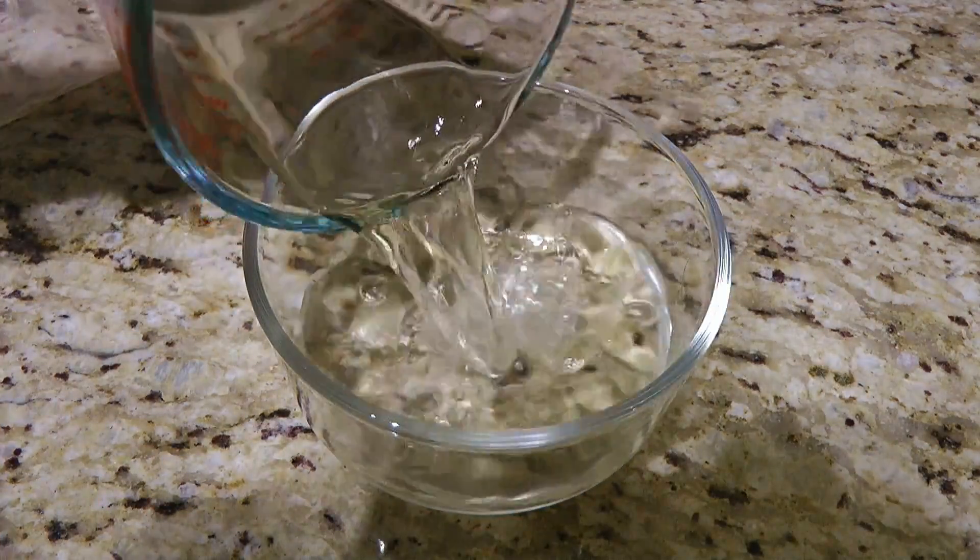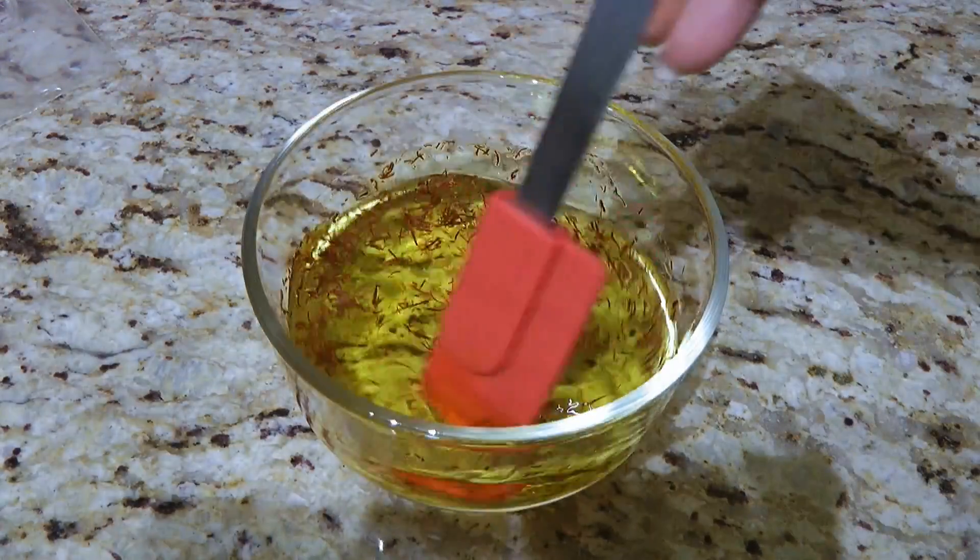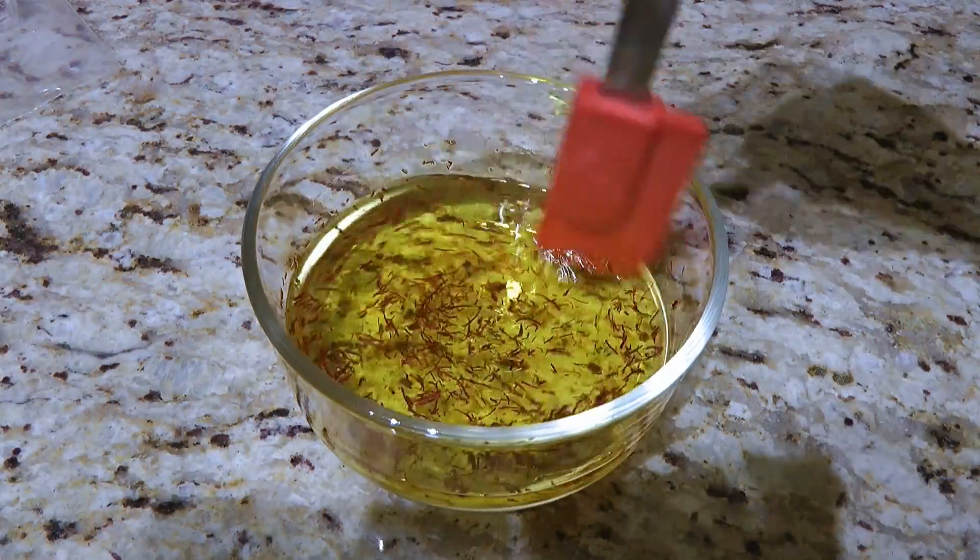In a small bowl, we'll combine dry white wine with saffron threads. We'll let it sit for 10 minutes while we start the pasta.